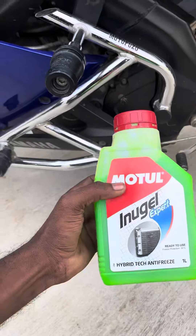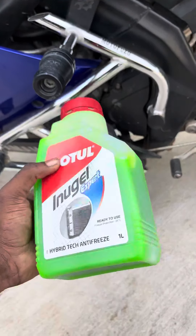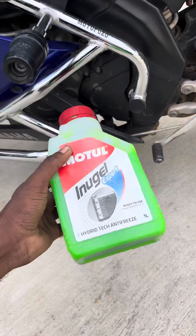Guys, very good morning. I am going to top up the coolant here in the morning. Last one year, I am doing this.